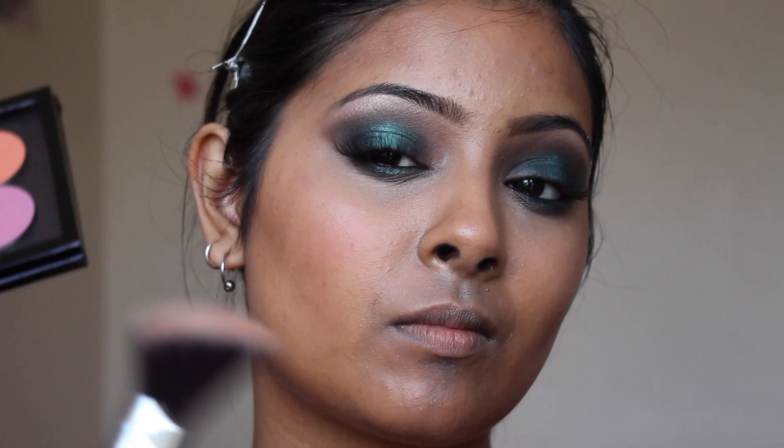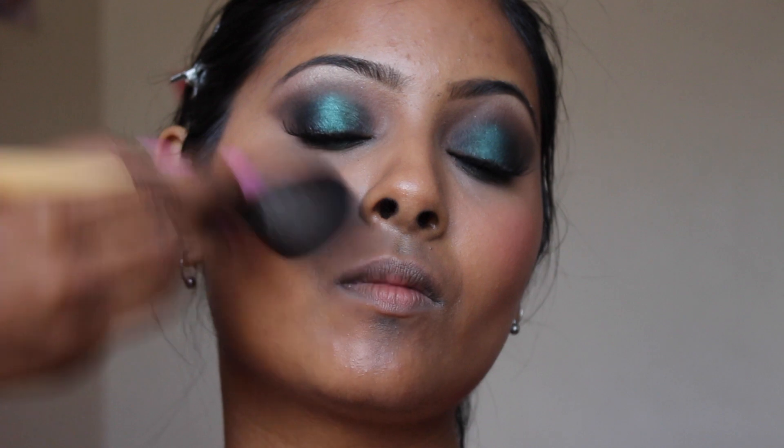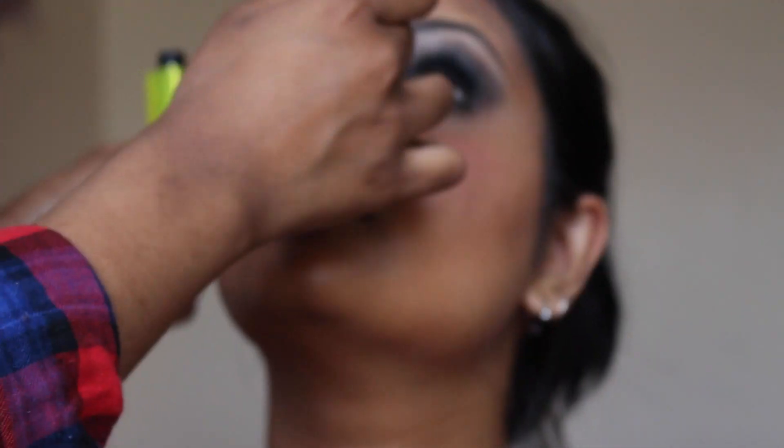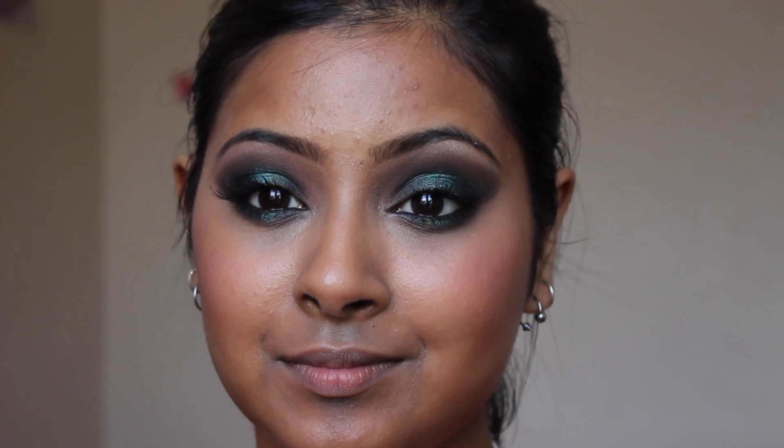I'm just going to add some blusher — mixing these two colours and blending with a powder brush. Now I'm taking some mascara to coat the lower lashes, using Mink by Revlon.